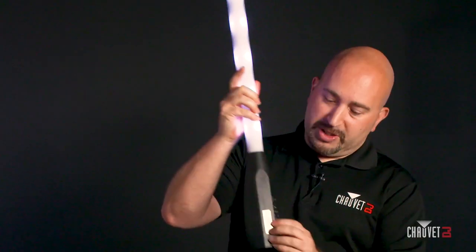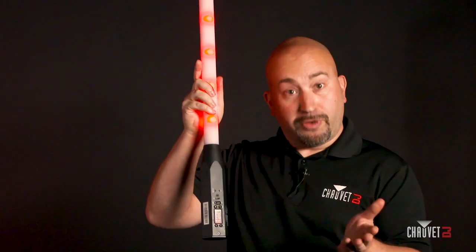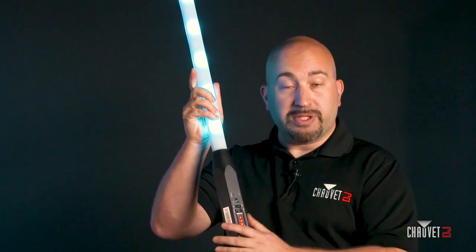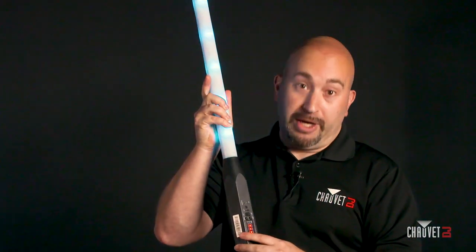To charge these fixtures, we've added a USB-C port, which is a universal connection that'll allow you to use the cables that are included. Or if you happen to lose or break what's included, you can then use what you have already.